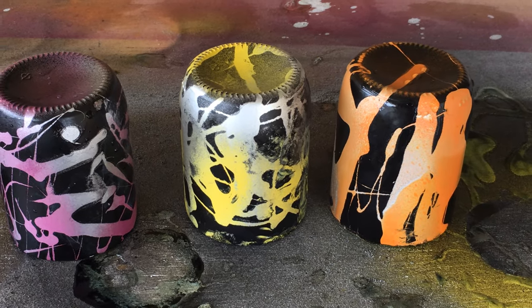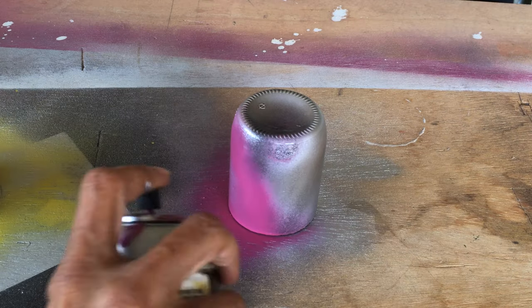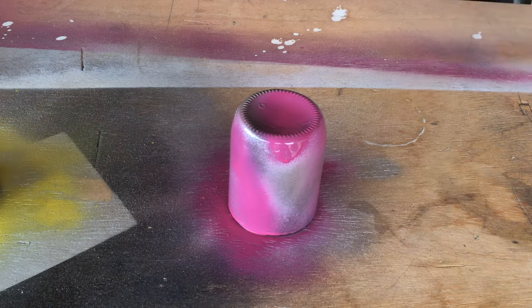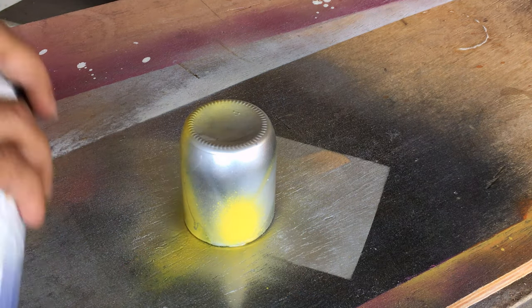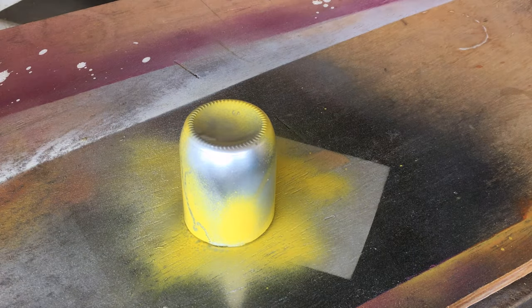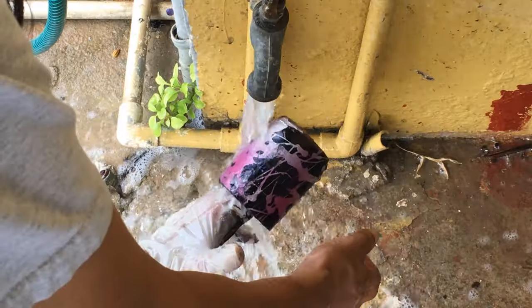To create this type of design I first sprayed on some silver paint, then a second color, allowing the silver to show through in some areas. I then filled a syringe with dishwashing liquid and squirted it over the glass, and before it had time to run off I sprayed it with black spray paint, which I left on for about 30 seconds before I rinsed it off.